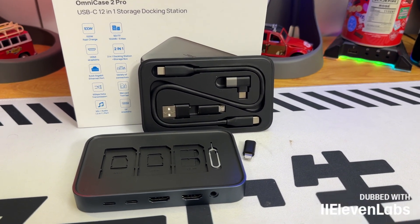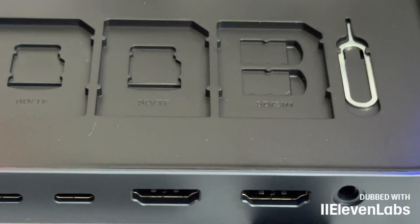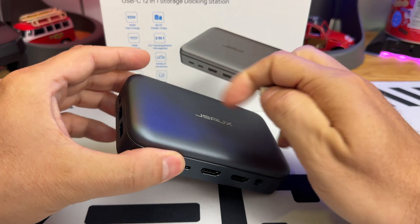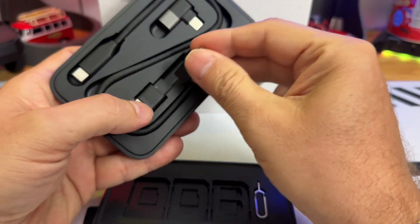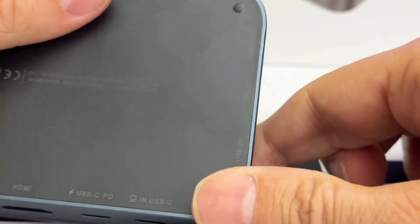Seeing products in photos is good but seeing them in video is better, so discover all our high-tech and smartphone tests. In the box we will have our docking station, and also a USB Type-C to Lightning adapter, which goes quite well with my iPhone 14 Pro Max that is still on Lightning.